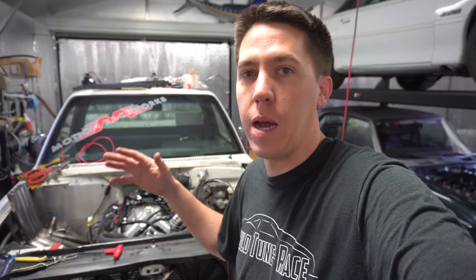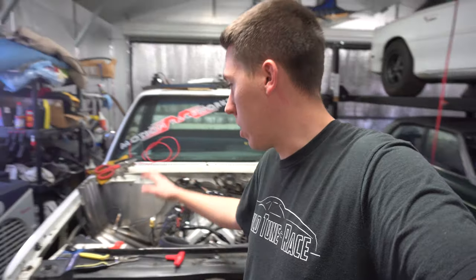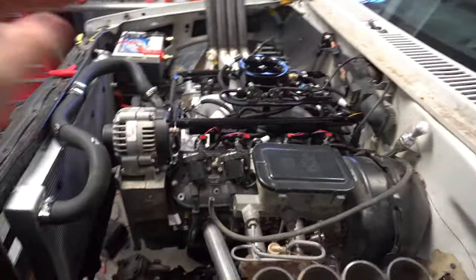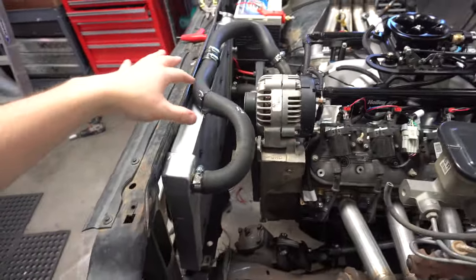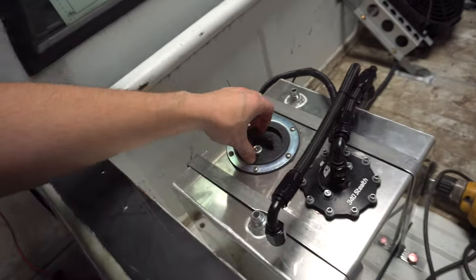Hey everyone, welcome back to Build Tune Race. This is James and I am getting ready to start the burnout truck for the first time. Just a few small things I need to do to get ready — hook up the battery, test the fuel pump, get some fuel put in the tank, and then get oil in the engine and water in the radiator before I fire it.